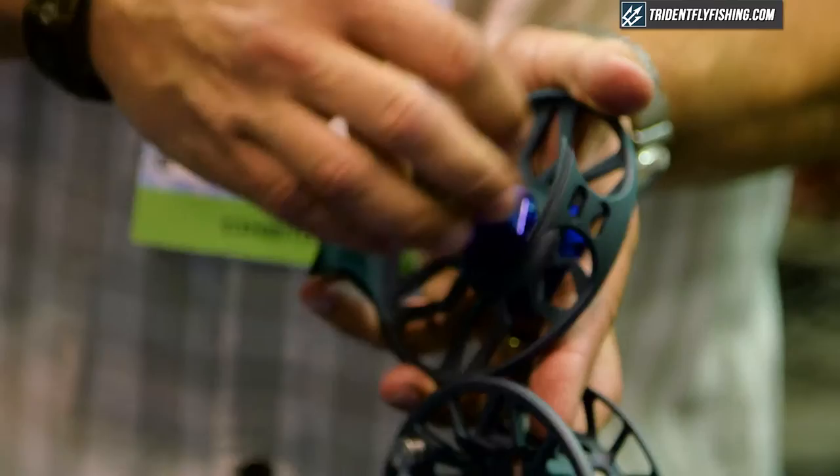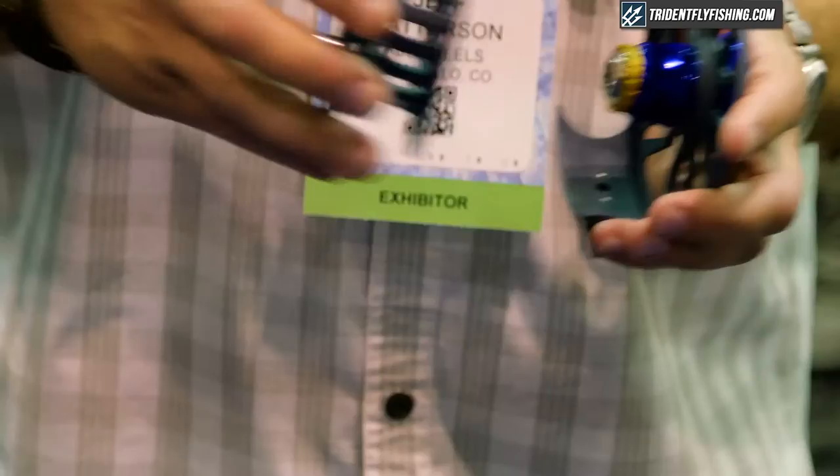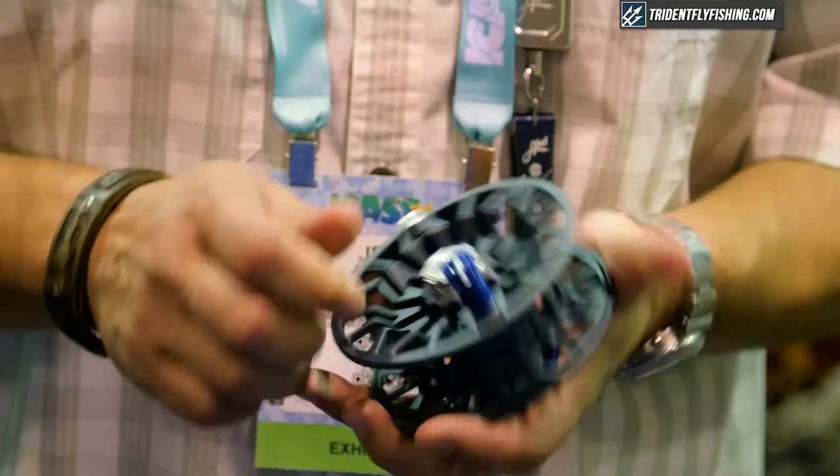And if you want to convert it, you can take it apart. Just flip this over and you've got the opposite retrieve now. Everything else on the outside is aluminum, anodized. Put it back together.